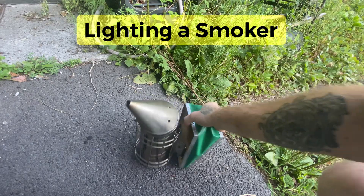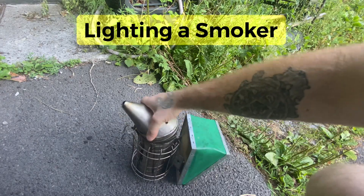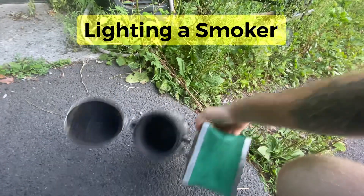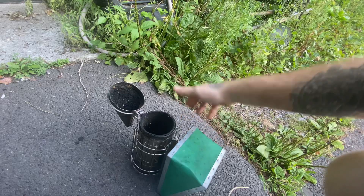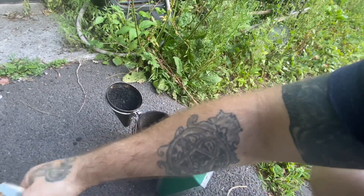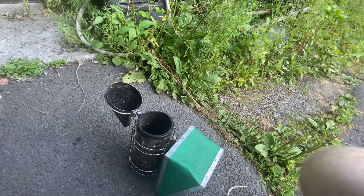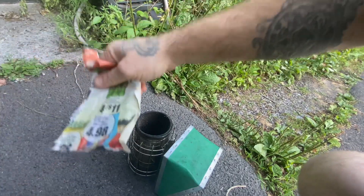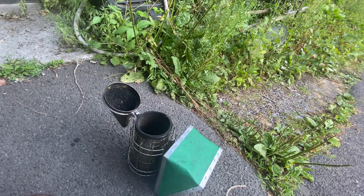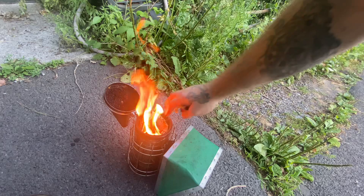I'm going to show you how to do one of the essential things you need to know how to do if you're going to be a beekeeper, because at some point your bees aren't going to be very nice and they are going to sting you — especially when that time of year comes for them to be putting up a lot of honey and the dearth comes on or a weather situation. You need smoke to work.